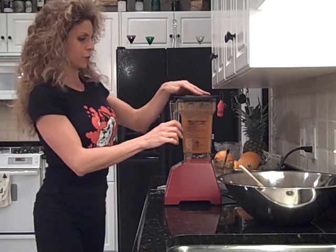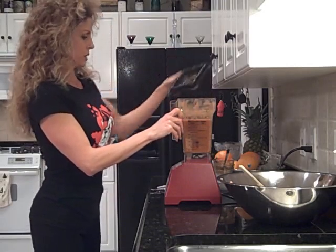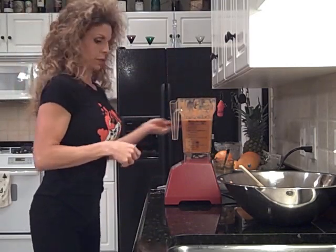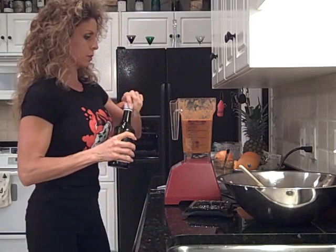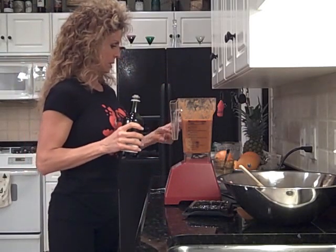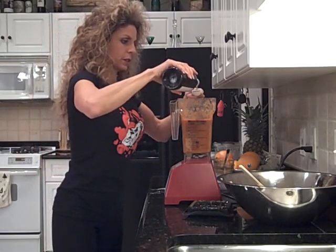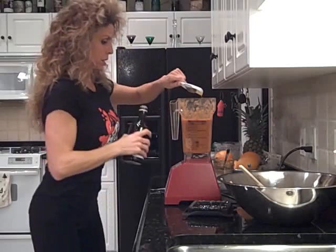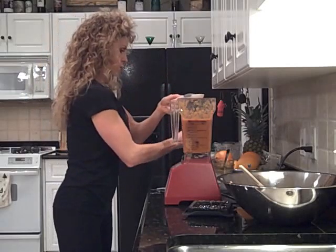Beautiful — that's about a 23 to 24 second cycle. Now let's put this down. We're going to add just a little bit of olive oil, mainly for flavor. I'll measure this for you — about a tablespoon of olive oil.